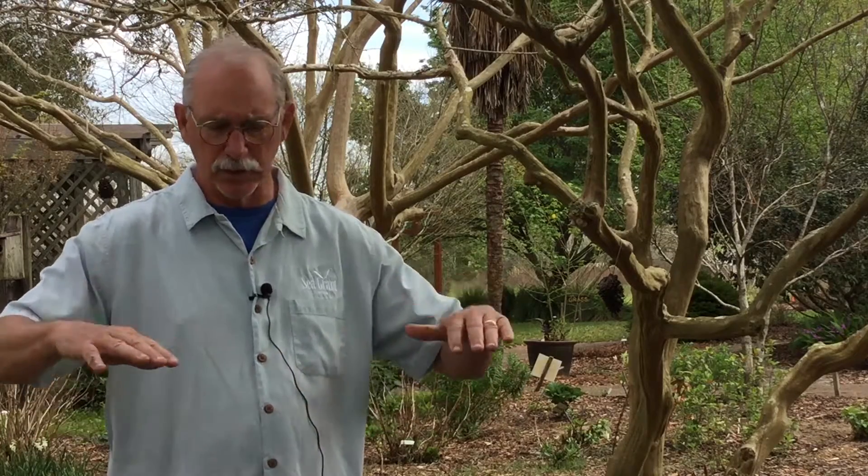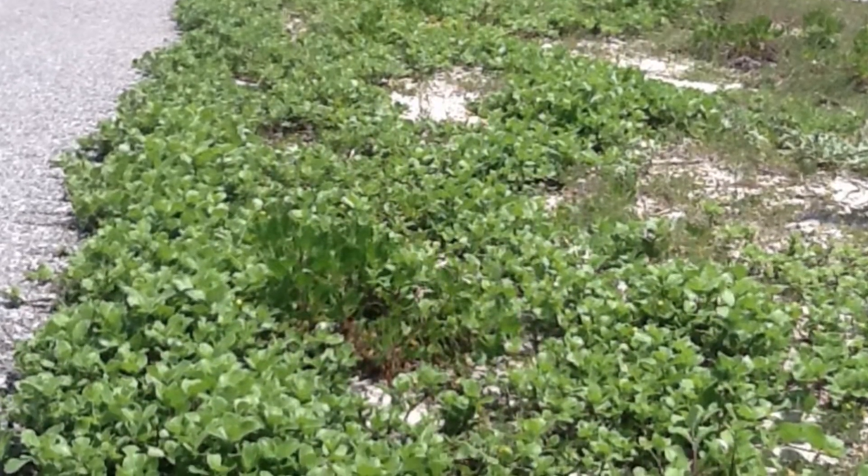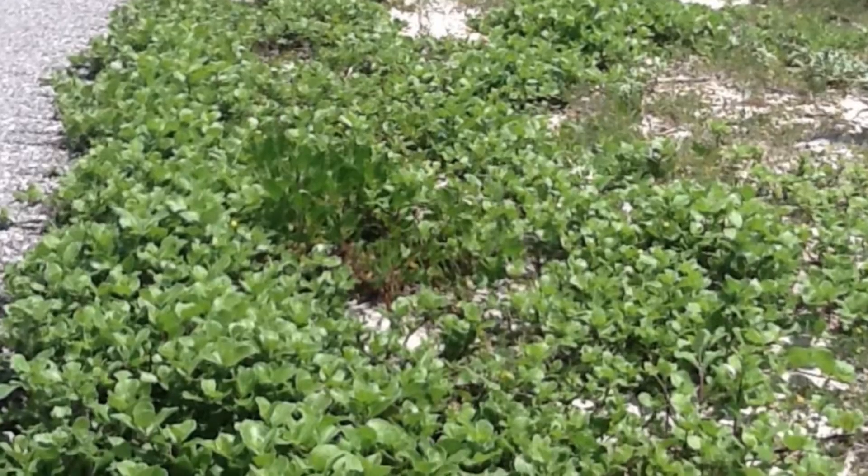It crowds out native plants, and when it becomes a shrub, it shrouds out sunlight. It really likes open areas. It'll block sunlight so the seeds of native plants can't germinate, and it can potentially impact both sea turtle nesting and the ecology of the endangered beach mice in the Florida area.